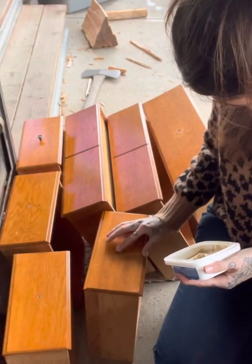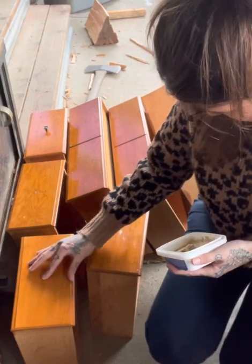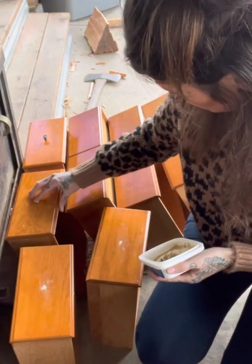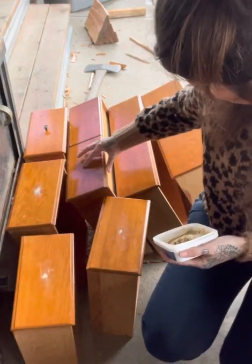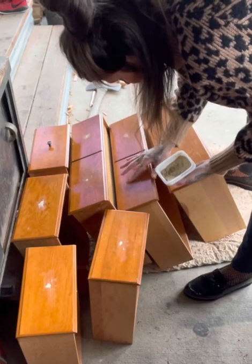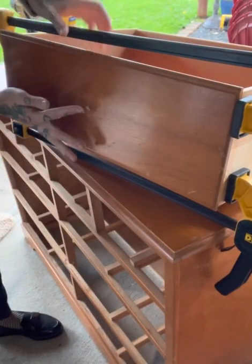Then I used plastic wood to fill all of the holes from the hardware that I removed — all but one. I ended up filling that one later after my husband helped me to remove that hardware. I just used my finger to apply this plastic wood into all of the holes.